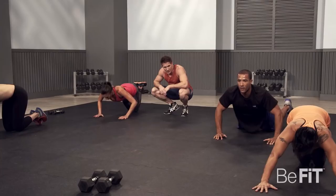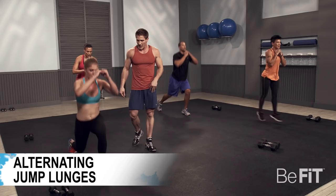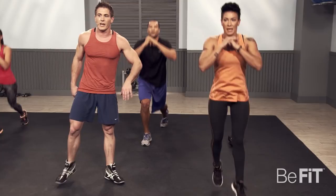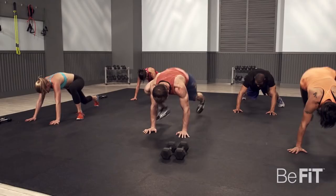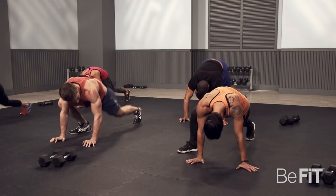Alternating jumping lunge — get into that lunge. You can see she's keeping her knee over her heel — exactly where she wants to be. Three, two, one. Last round — groiners. Everybody in plank position and go. Keep it going, keep it intense. I see sweat flying. Five, four, three, two, and one.